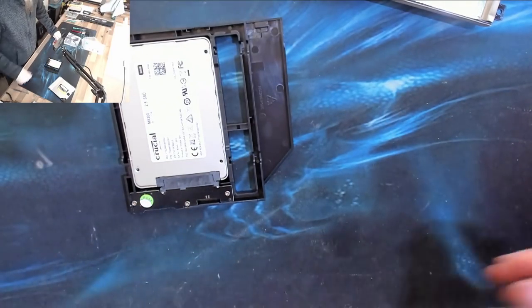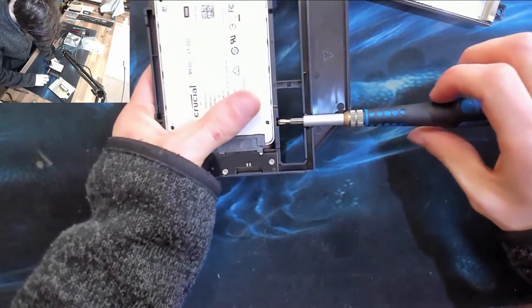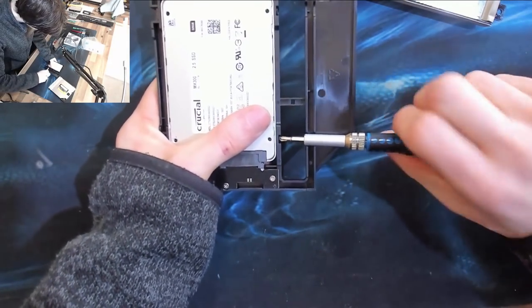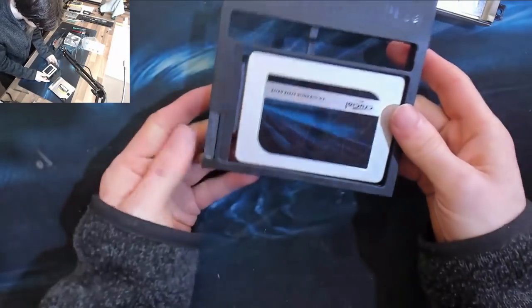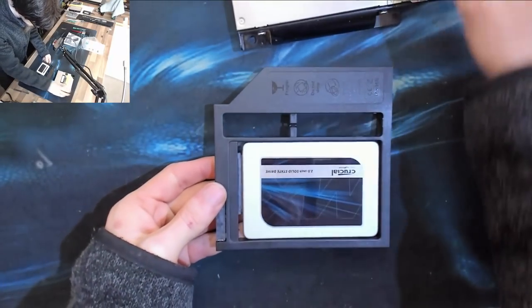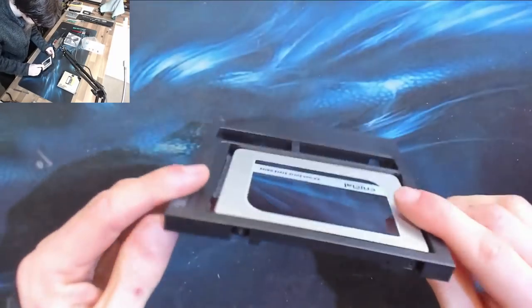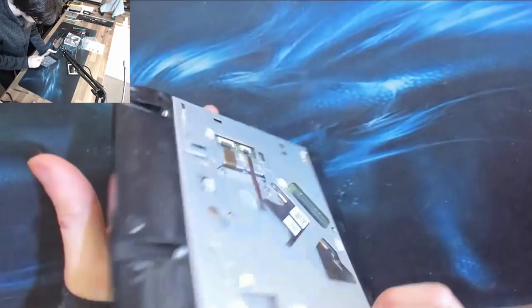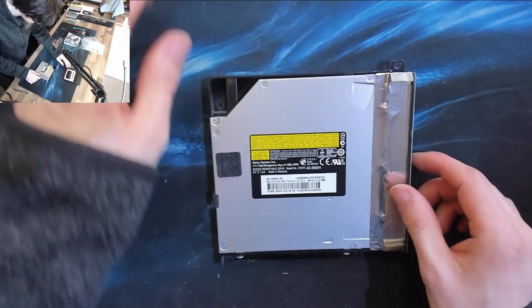Let's stick a couple of screws in this — I'm not going to use the little screwdriver that came with it, I'm going to use a proper one. We don't really need all four screws holding this in, but it's in all probability never going to be removed from the computer again, so overkill is underrated. There we go — there's our SSD mounted up in a DVD drive shaped device.